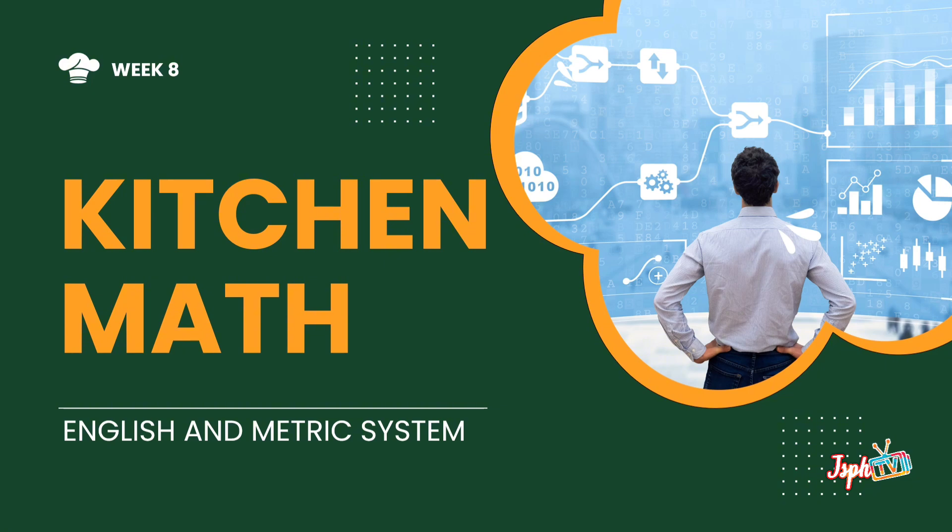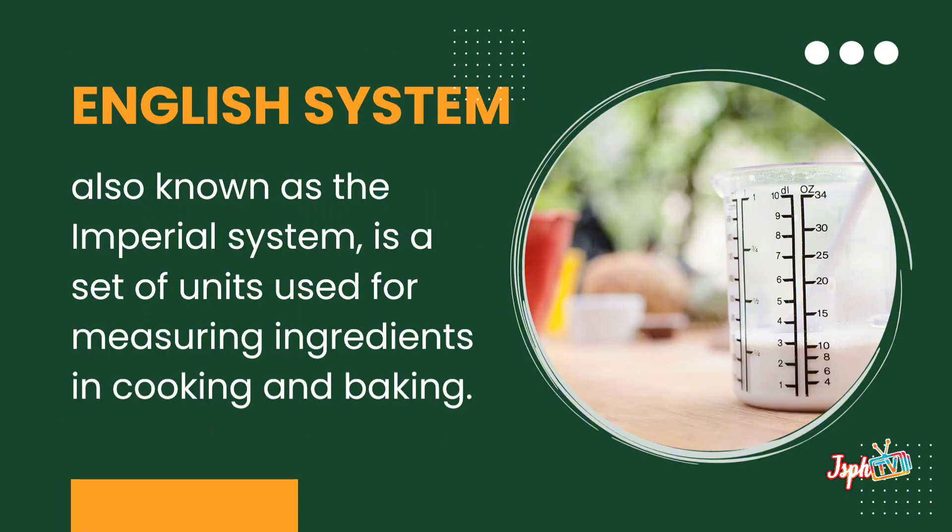Welcome to TLEFCS 7. Today we will tackle week 8, the kitchen math. We have the English and metric system. For the English system, also known as the imperial system, it is a set of units used for measuring ingredients in cooking and baking.